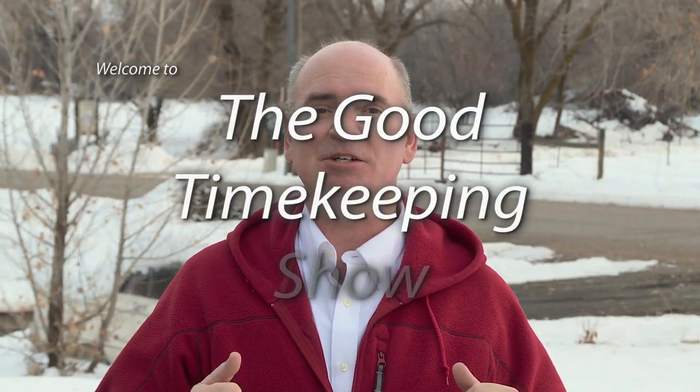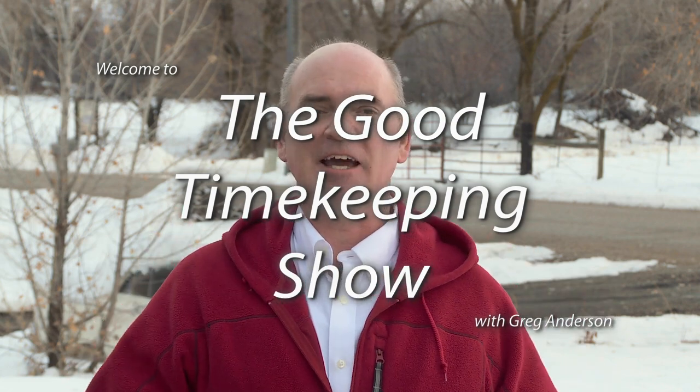Hi again, everybody. My name is Greg Anderson, and this is the Good Timekeeping Show with Greg Anderson. This is one of the larger G-Shock watches you can buy, a Rangeman. Let's go in depth on this one.